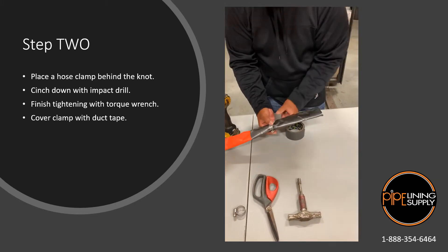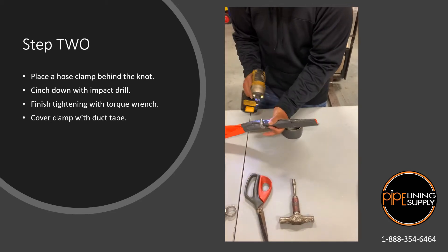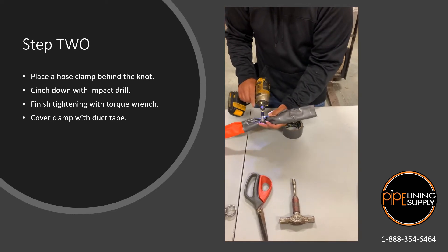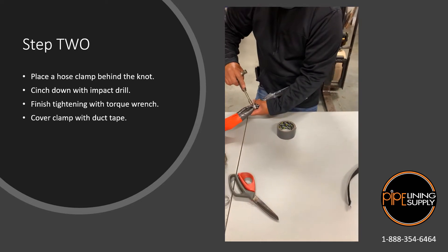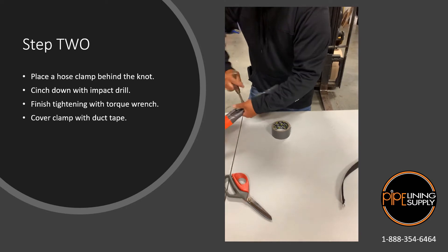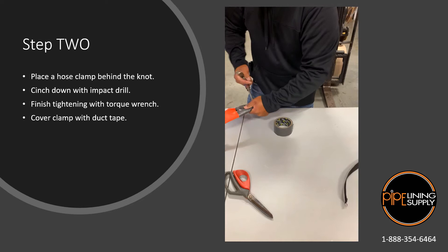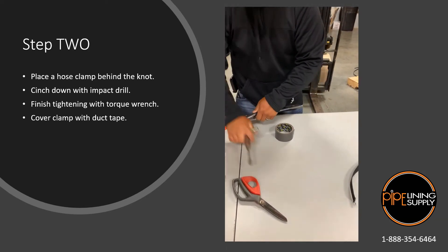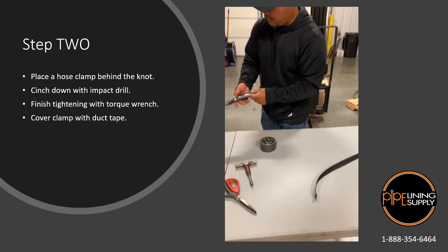So we got our knot here and our hose clamp is going to be right behind it. We'll cinch that down, torque it down. Go ahead and hold this, Steve, real quick.